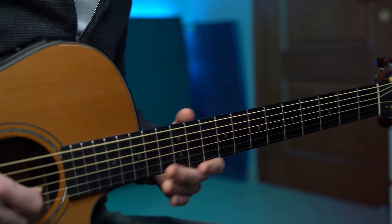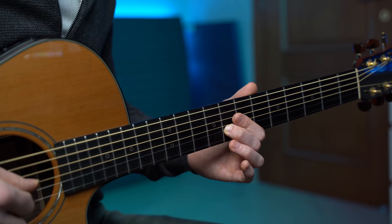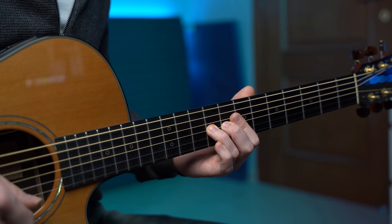I'm using this bending on the second string, fret number eight. It's quite a slow bend, and it's really expressive. If you wonder about the right hand, I'm mainly plucking the strings with index and middle finger.